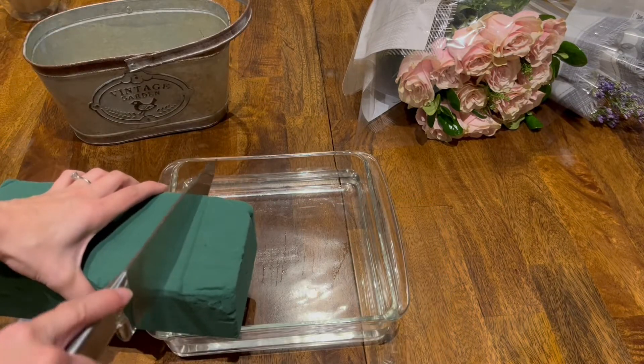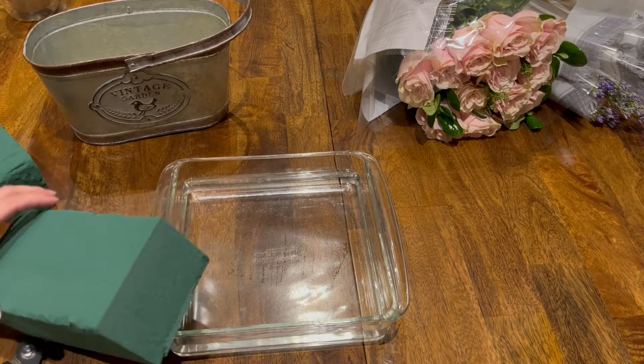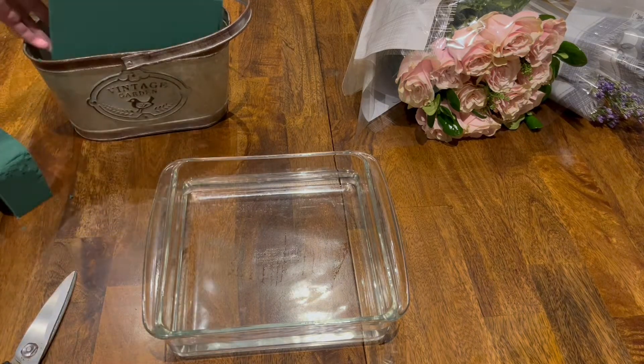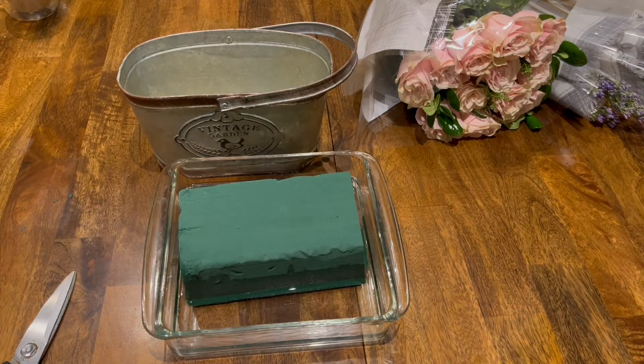I'm cutting my foam to make sure it fits my basket, and then I'm placing the foam on top of a container filled with water — it's going to absorb the water on its own within seconds. There's also dry foam, so make sure you're getting the right one, or you're going to be waiting for hours only to realize you bought the wrong one.